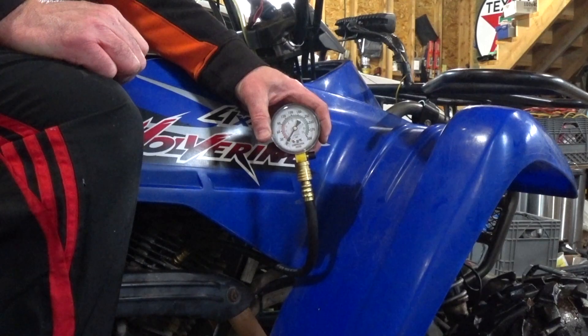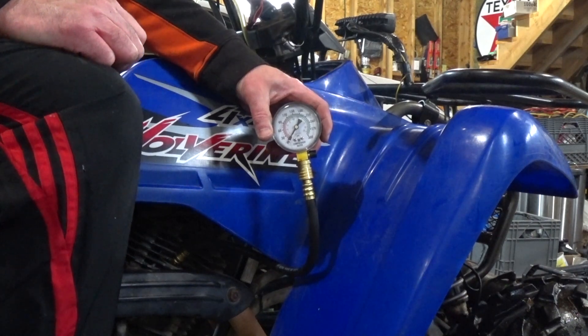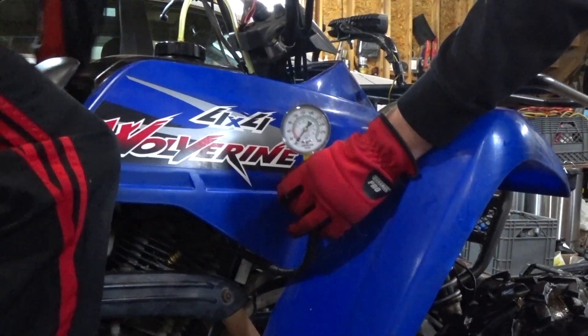100. Let's do a leak down anyway. Electric start will work because you can just hold the electric start, right?